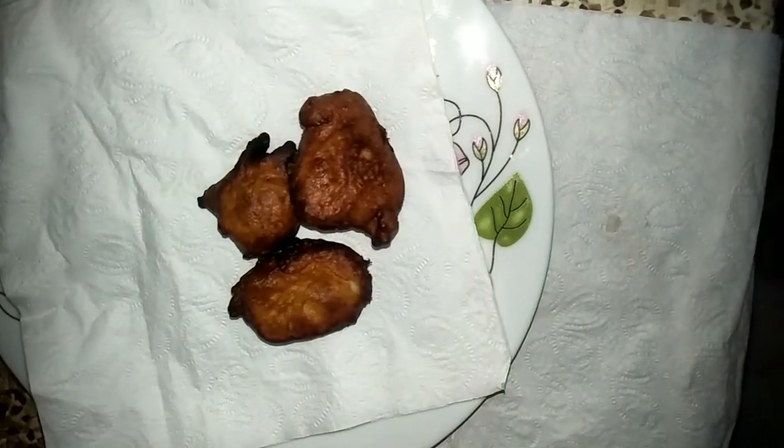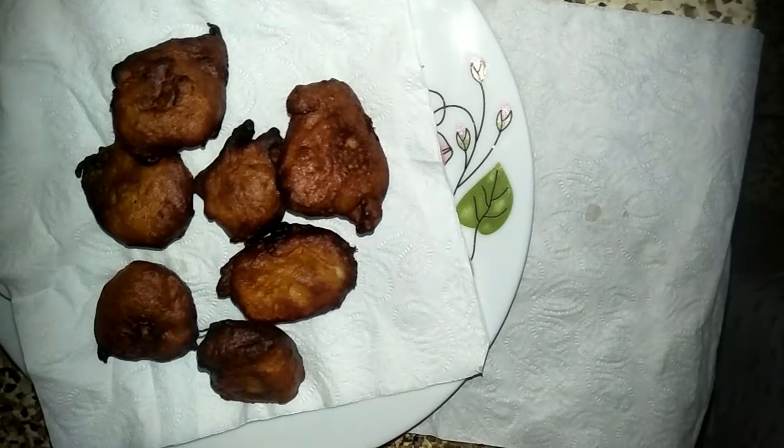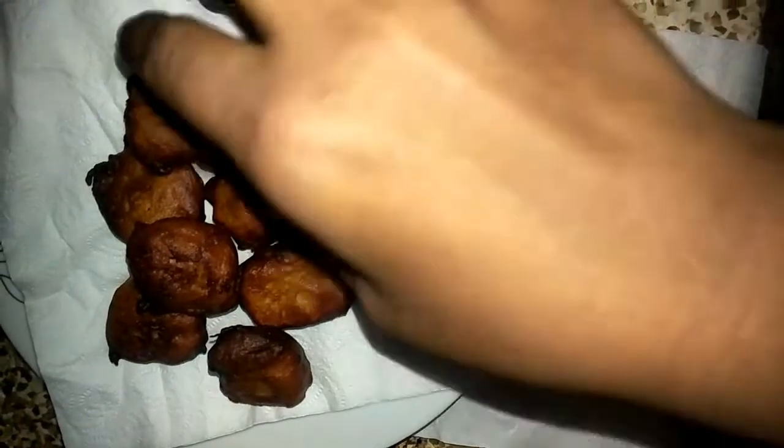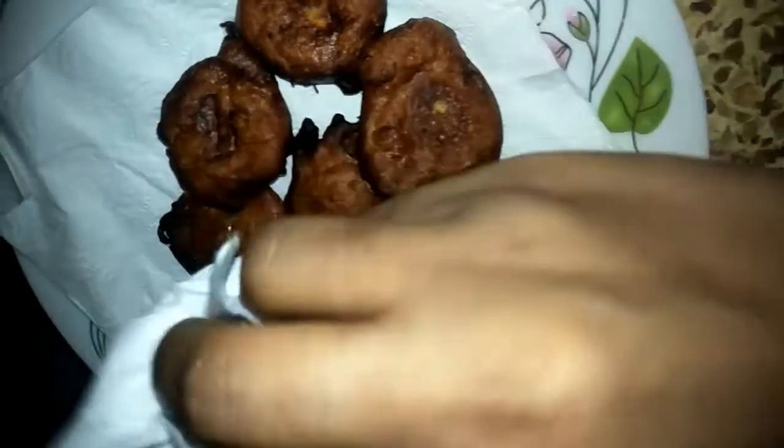তী বাটীতে কিছু টিশু পেপার দিয়ে নিয়েছি। এখন আমি এর উপরে বিঠে গোলো তী নিবো। এর কারণে আপনার পিঠের মধ্যে যে আয়েল রেছে সে গোলো চলে যাবে। আমি এখন উপর থেকে আরেকটি টিশু দিয়ে চেপে চেপে তেল গোলো সরে নিবো।